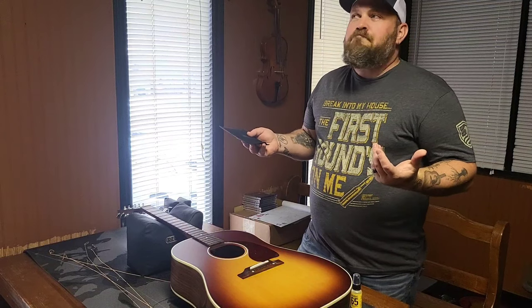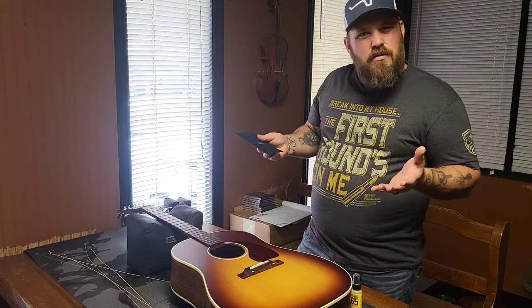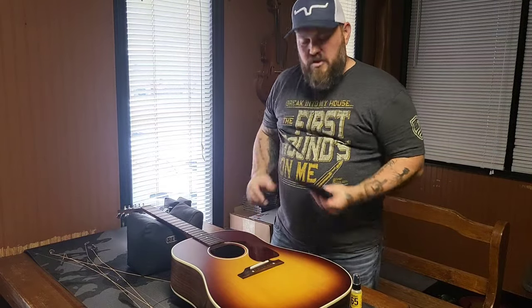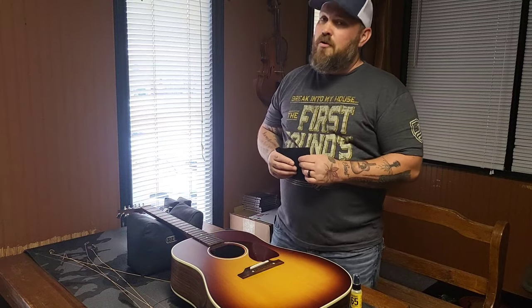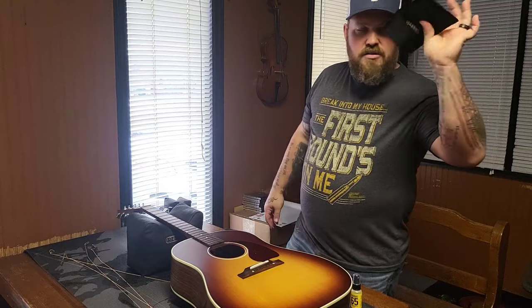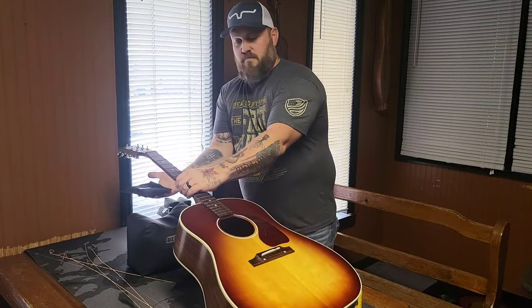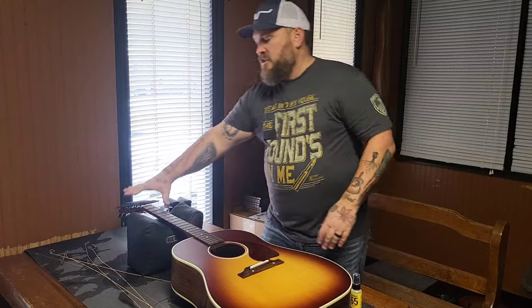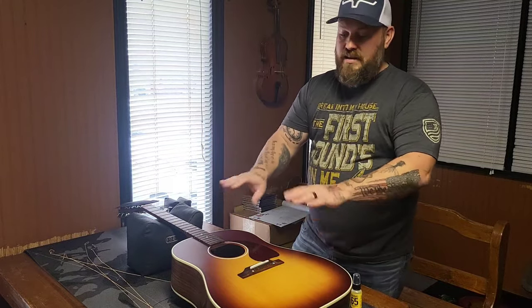I'd say from probably October or November, when the air starts getting really dry here in North Carolina, up until about March or April when it starts turning back to spring — make sure you're using these. It may not get you the first year, but if you don't do it, it'll get you the second or third or fourth year. Just protect your investments — these are 40 bucks on Sweetwater. You can lay the single pack in the bottom of your case, or put it right over top of the headstock once it's in the case to keep the relative humidity right on your guitar.